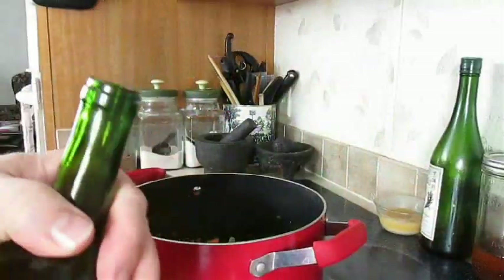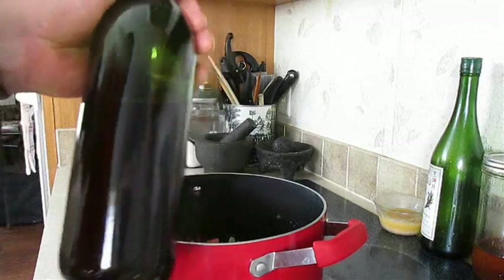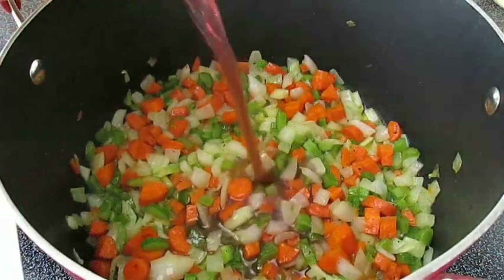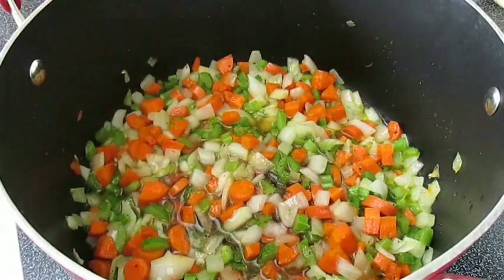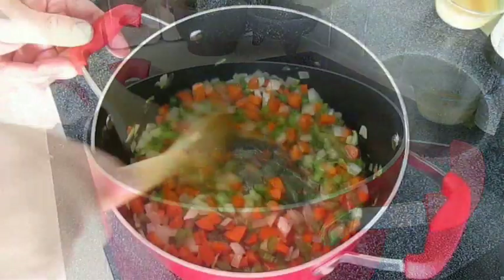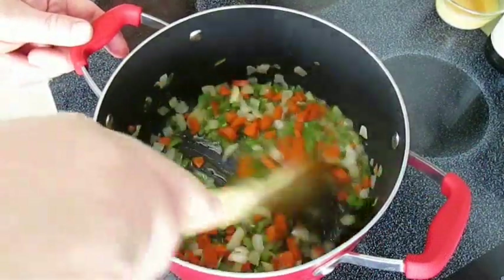Now here I've got a little bit of my homemade red wine. I'm going to add just a little bit to the pot, then spend just a couple of minutes stirring until the alcohol has burned off and evaporated.